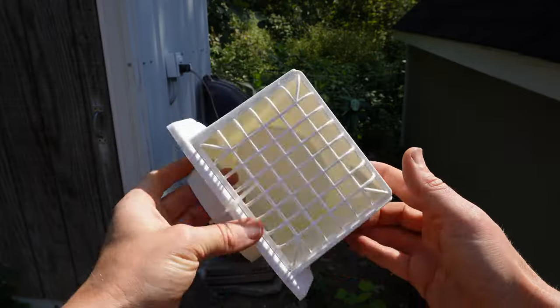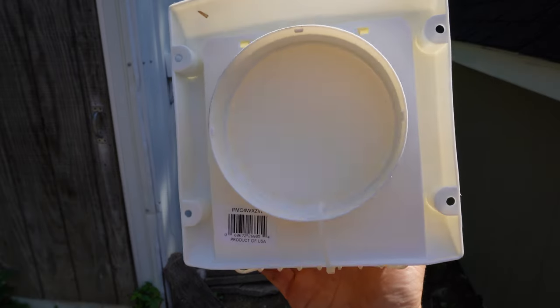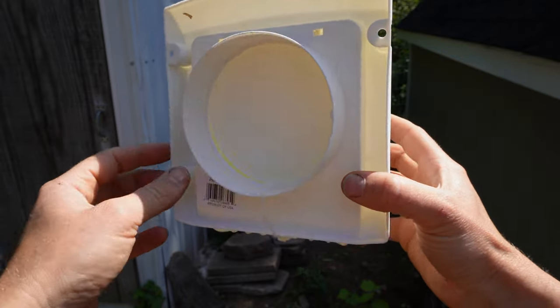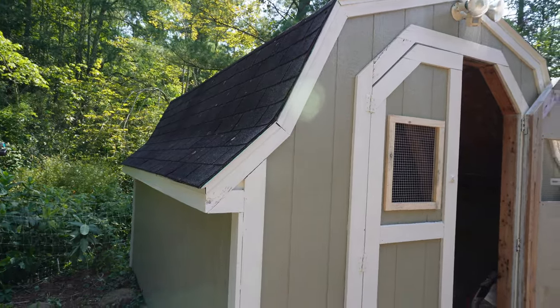Ventilation is a key piece you absolutely don't want to forget about, because chickens create a lot of moisture — they're breathing at night exhaling moisture, plus they poop a lot. Ventilation is not only going to let toxic fumes escape, but in winter we want that moisture to escape too, because moisture buildup in the coop is a recipe for frostbite. I like these dryer vents because they keep rain out, keep critters from coming in, and are easy to install — just cut a four-inch hole and pop it in. You want the ventilation holes higher up in the coop because heat rises, so fumes and moisture will escape from up high.